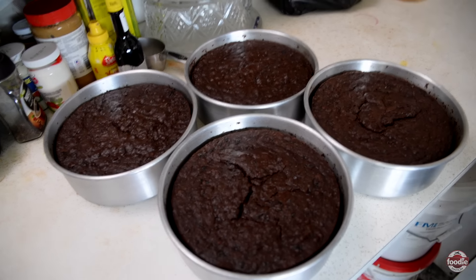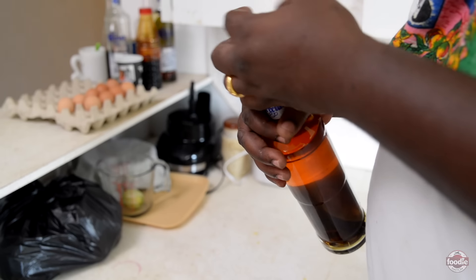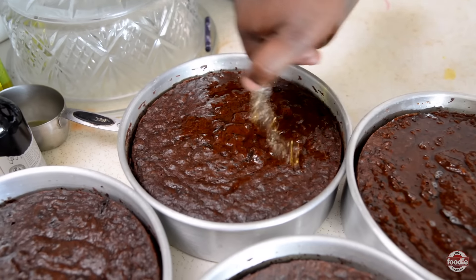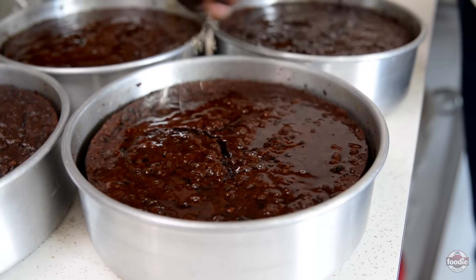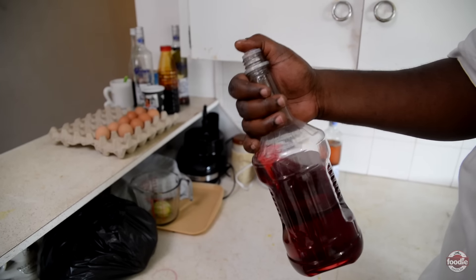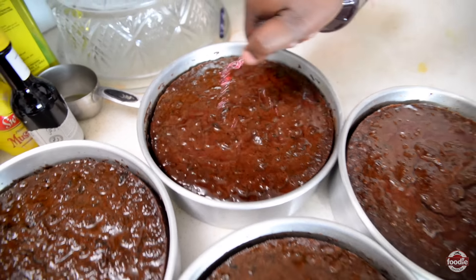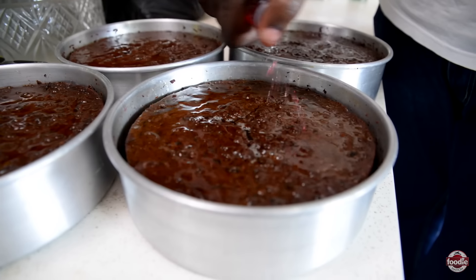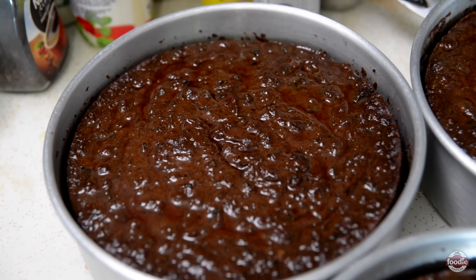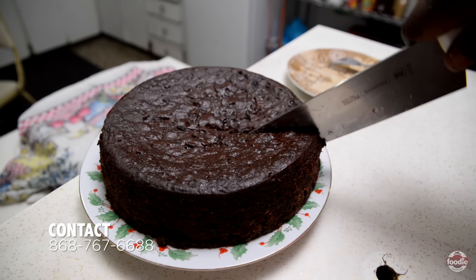Remember earlier we added spices and what not to the alcohol. So now this is what we use it for — to wet the cake when it comes out. This aids in the preservation of the cake. Back in the day people didn't refrigerate; you'd wet it and keep it in a biscuit tin. This here is cassis wine mixed with some of the same alcohol. We don't want too much straight alcohol, but we need to ensure a little moisture for the cake. You have your completed product — leave it to rest, and once this liquid absorbs into the cake and it's cool to the touch, black cake for your money.